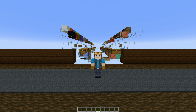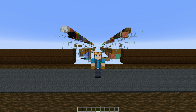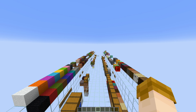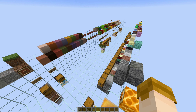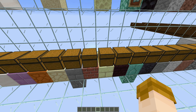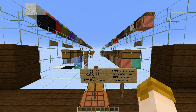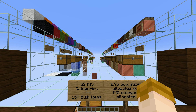How many MIS slices am I going to use? How many bulk slices am I going to use? Because this really informs me on how long I should build my storage hall. I have my first draft for my item allocation — it's not organized by any means, but all the items within the game that are survival obtainable are here, with MIS categories for everything along with what items will be put in bulk. In total, I have 52 MIS categories and 157 bulk items allocated.